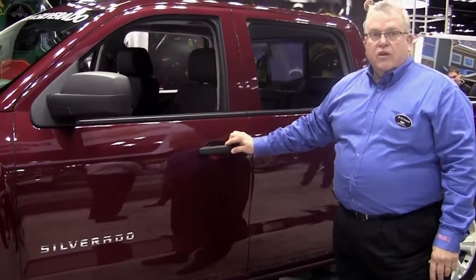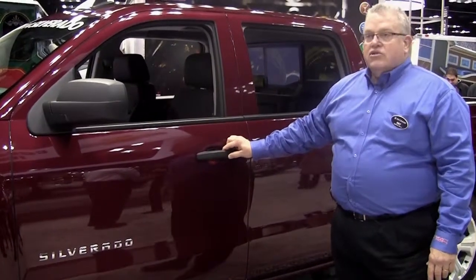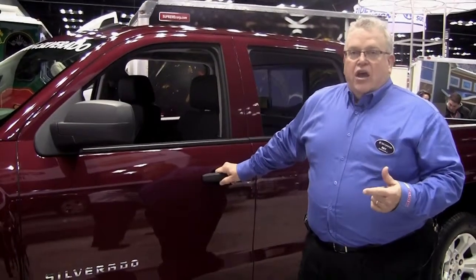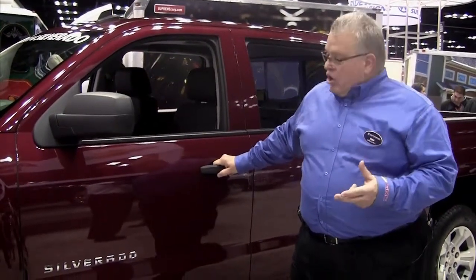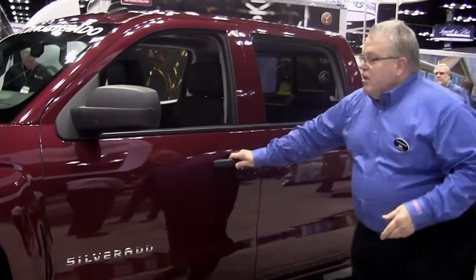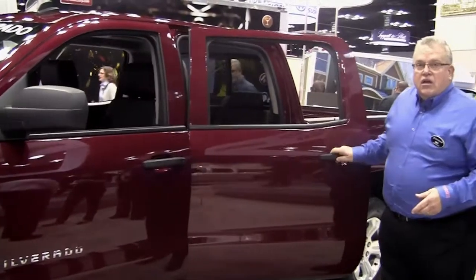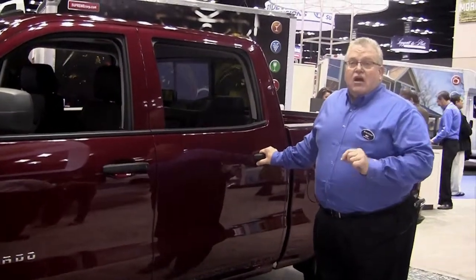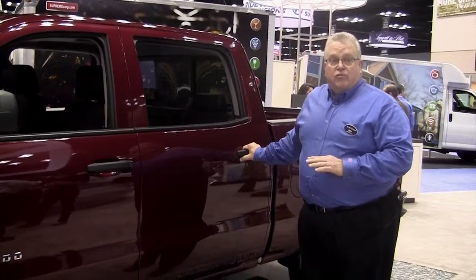This happens to be a crew cab. All of our chassis — whether it be two-door, extended cab, or four-door — are going to be front-hinged. This offers a couple of advantages: you can open the rear door independently of the front door, which was a disadvantage we could not do on our prior models, our 2013s and prior.